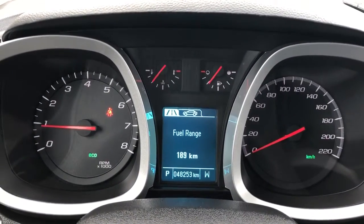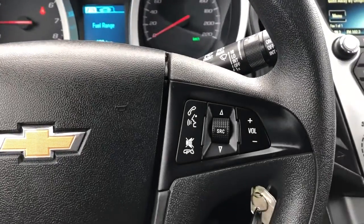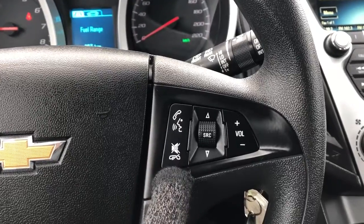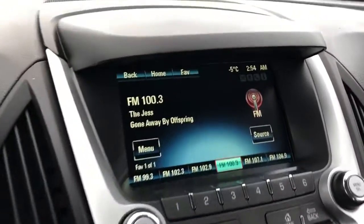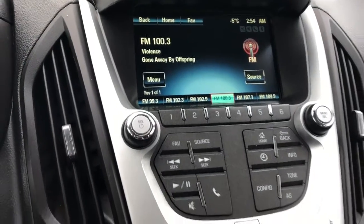There we have our odometer with our digital screen in the middle, radio controls on the right side of the steering wheel, we also have our voice commands and phone hang up, on the left side we have our cruise control settings, and the infotainment system with six station presets and radio controls.